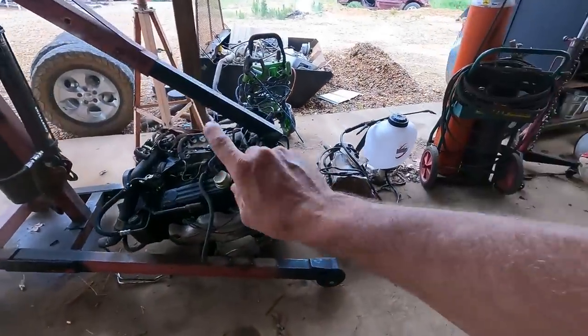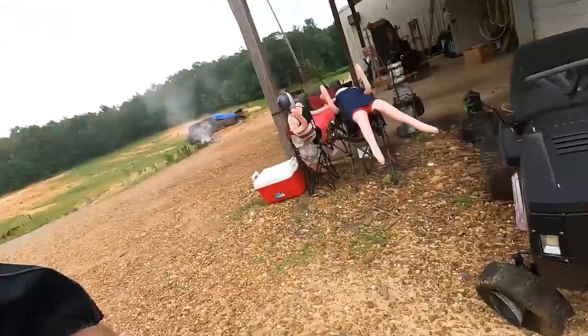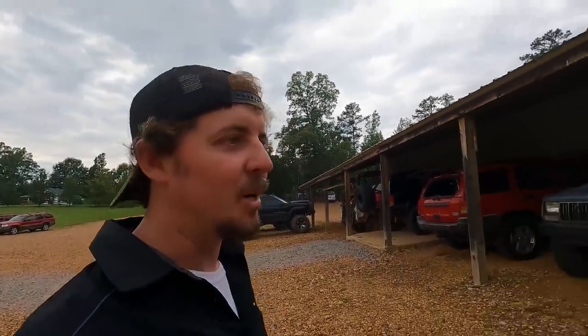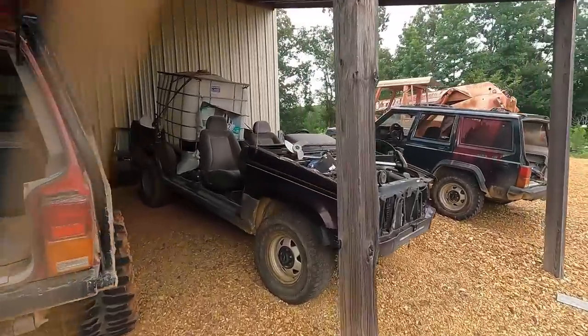Got a V8 to AW4 swap going on — that's what that's for. Let me walk outside and show you some of this stuff. That's the kind of stuff I used to build before I had YouTube, but I've got some better stuff on the way. That's what's so cool about YouTube — if you don't care about a video, don't watch it.